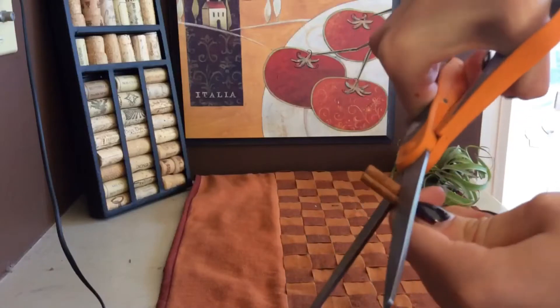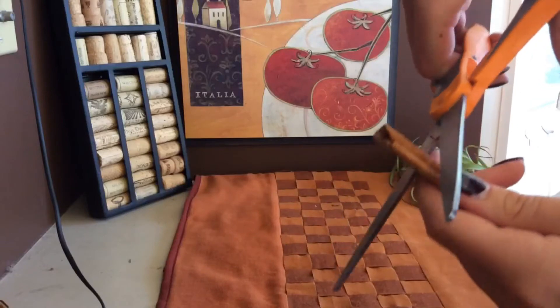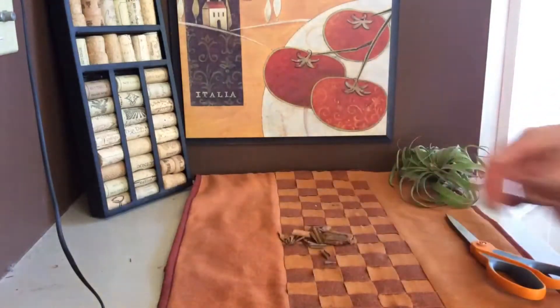First, you are going to need to cut the cinnamon sticks into about one centimeter long pieces. They will go everywhere, so just collect them into a little pile and you're done.